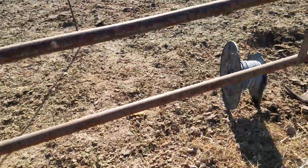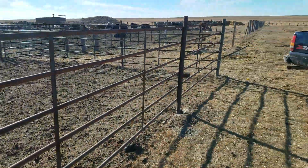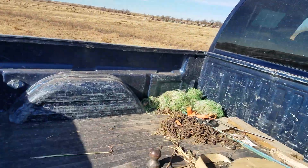We're going to make another little video. I'm going to get my stuff picked up, but I'm building hot wire fence in my feed pens. You might ask why are you building hot wire fence in your feed pens? I've asked myself that.